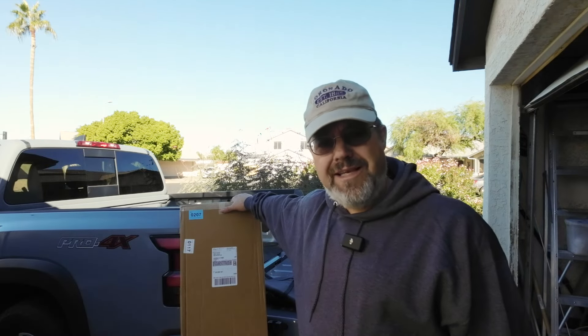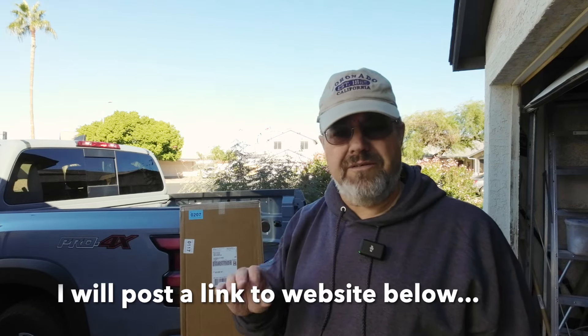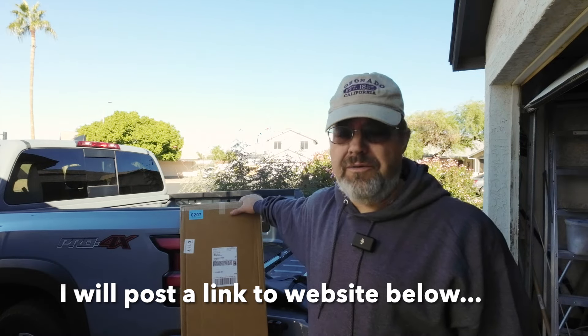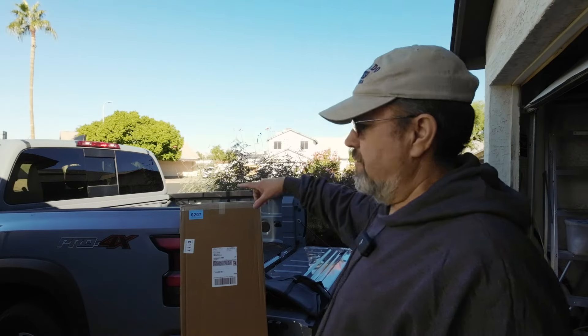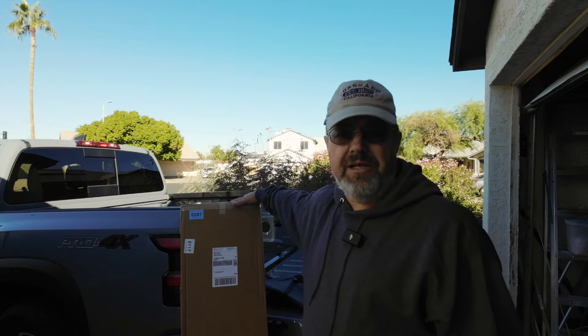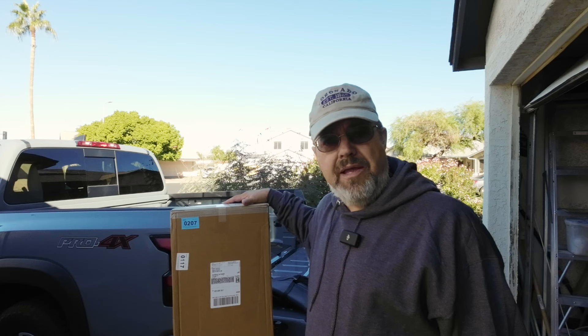If you're thinking about getting one of these, Soft Topper has lots of videos that are really good to give you the details on how to put it on. I'm going to follow their video. I'm putting the soft topper on my Nissan Frontier — it has a five-foot bed — so you have to make sure when you order one that you order the correct size to match your pickup truck.